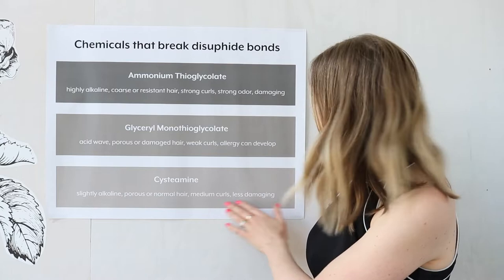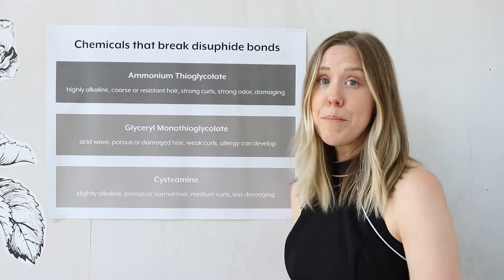Beyond being just a cysteamine perm, Curl Cult also has PISM Protex technology, which helps keep the hair strong from the inside out. So what's different about the Curl Cult perm — what is the Curl Cult difference? A handful of things. I love perming, but I did not love a lot of the things about perming. It didn't leave the hair feeling great. It was messy. It smelled terrible. First thing we did: we took out the bad smell. We now have a pleasant fresh berry fragrance.